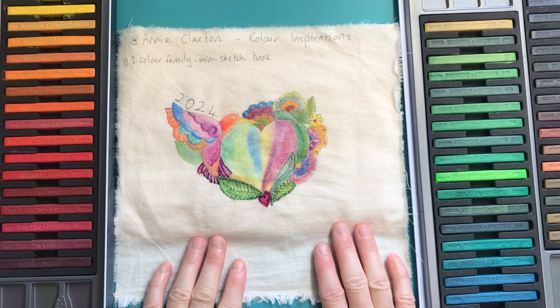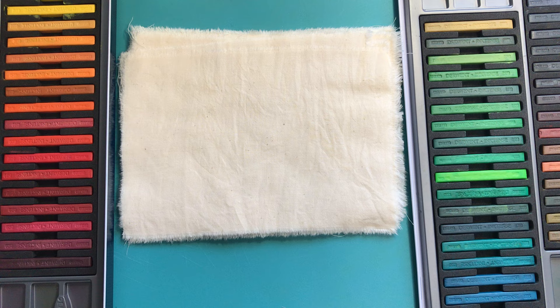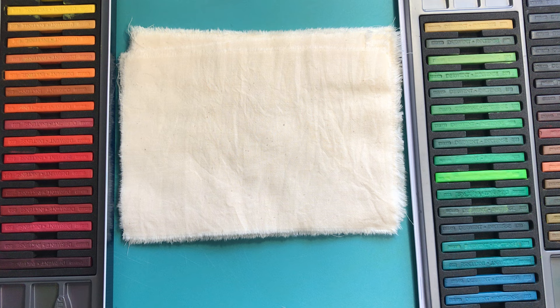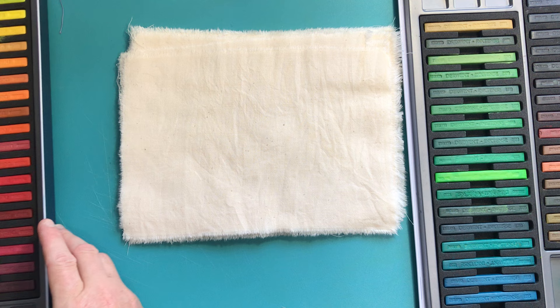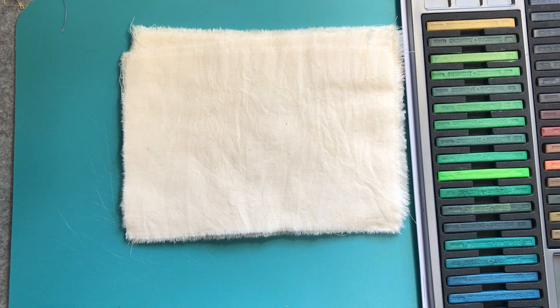Our first prompt is to pick one colour family and create a mini sketchbook. I'm planning to create a fabric sketchbook and I've picked green as my colour family. Annie's also doing green in her mixed media, but I thought I will do green in a fabric sketchbook.